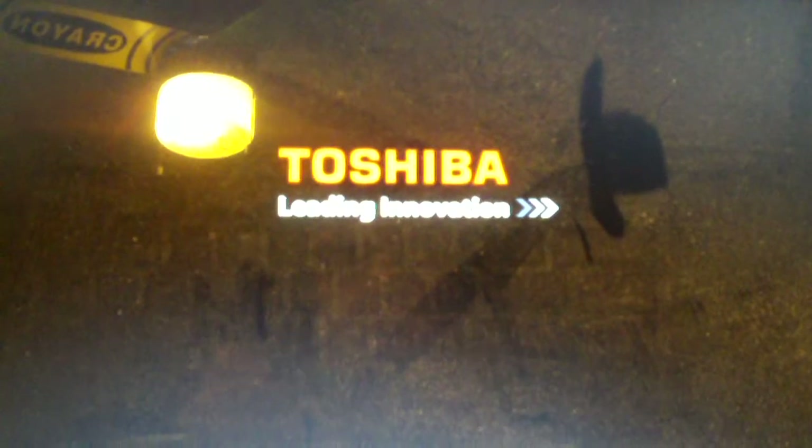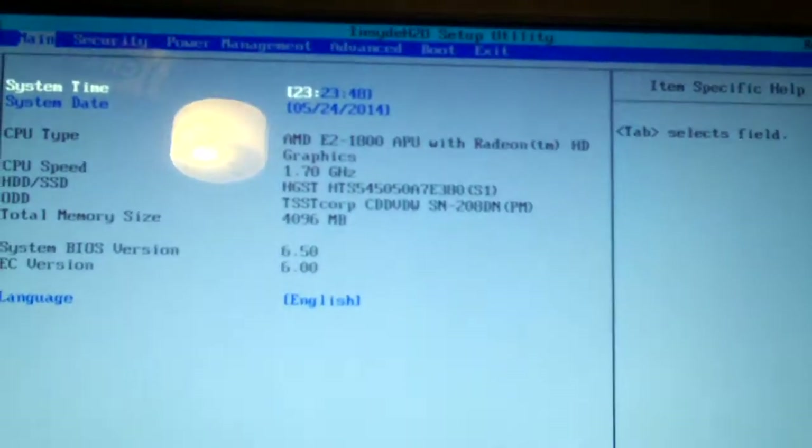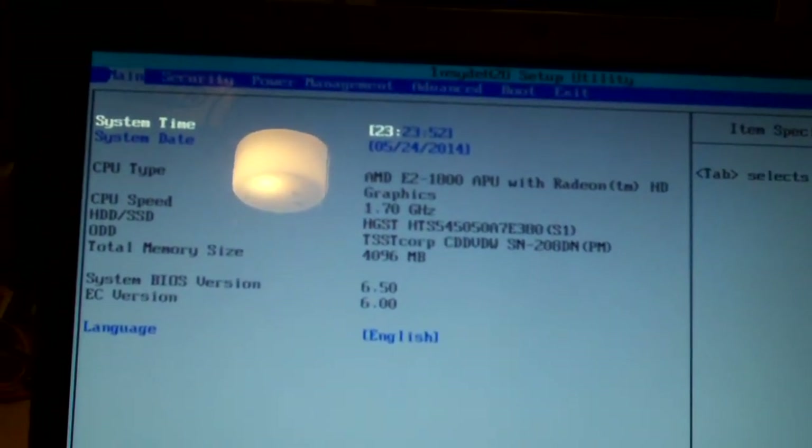Now with this Toshiba, you can press F2 very quickly as soon as you get something on the screen and it will work — you can get into the BIOS on this one. But most of these machines, you can't even get into the BIOS when you have UEFI turned on.